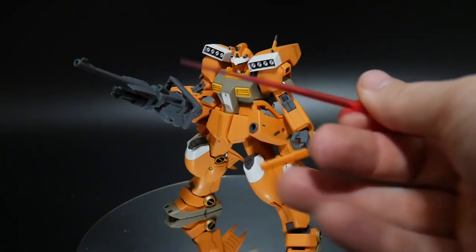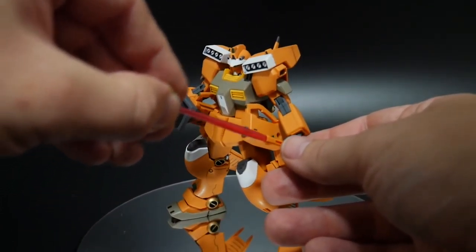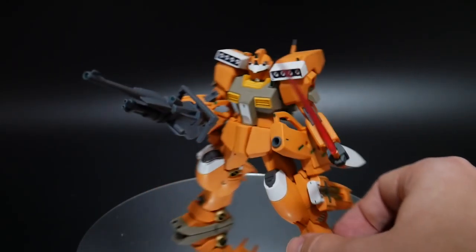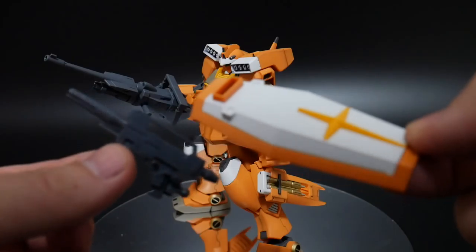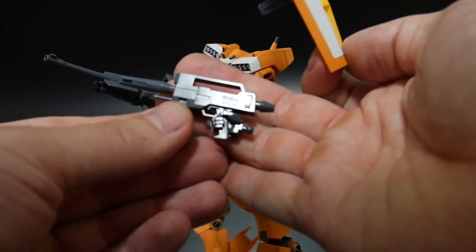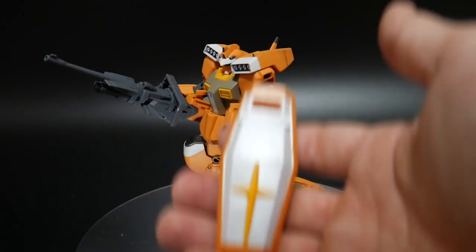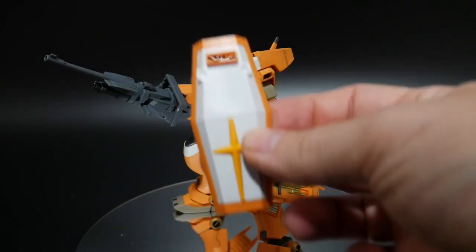You also get two beam saber effect parts and two beam saber hilts, though they can't be stored anywhere on the kit — they're just loose. They do fit nicely into the hand. The kit also has leftover GM3 parts: a beam rifle with an extra hand, though it's not canon to the anime. There's also a shield, which doesn't appear in the anime or promotional pictures, so it's essentially a leftover part you can use for another mobile suit if you choose.